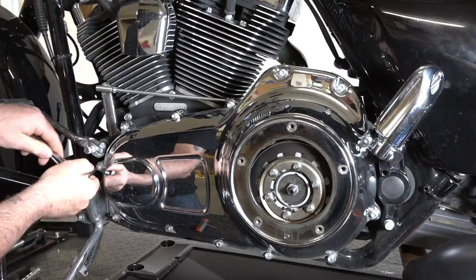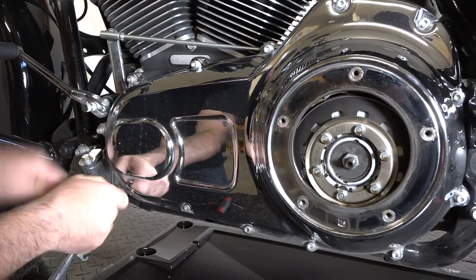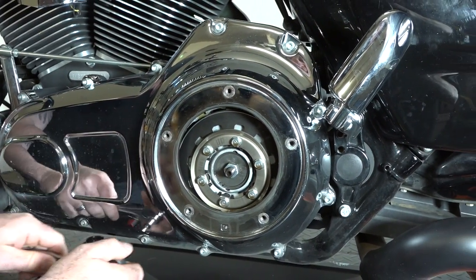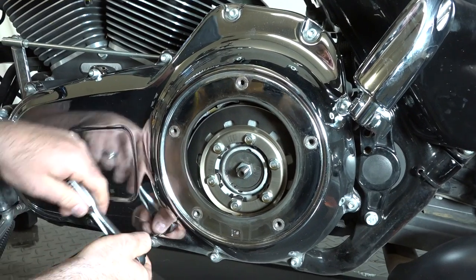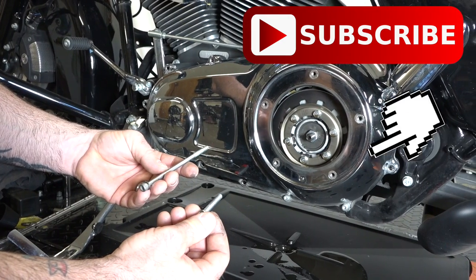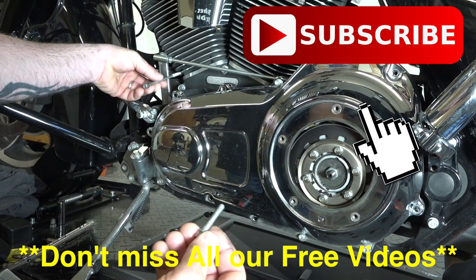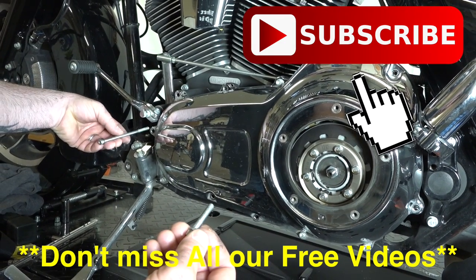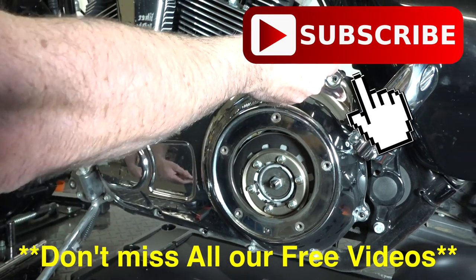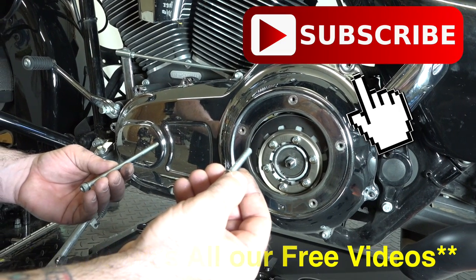With a 3/16ths Allen — those are what these are — you can see him going around in just the tedious process of removing every single one of these. On these primary bolts, just make sure when you're taking them out you know where the long ones go and where the short ones go. There are two different sizes. The really long ones go up front — basically four of them along the front there. Your back ones are the shorter ones. Put everything down in a parts pile and remember where they go. You wouldn't want to try to do those backwards.